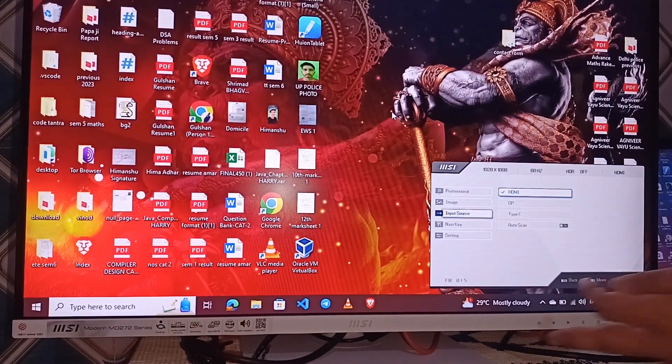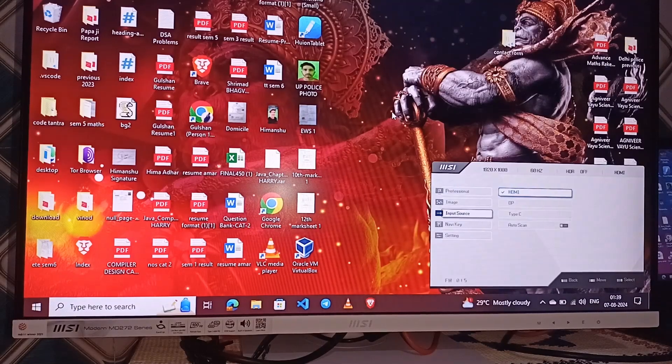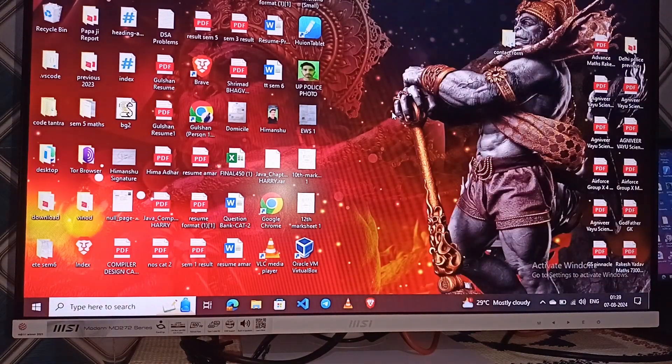Step 5: if none of the above steps work, it may be time to seek professional help. Contact MSI support for further assistance. They can provide guidance specific to your monitor model and help diagnose any potential hardware failure.